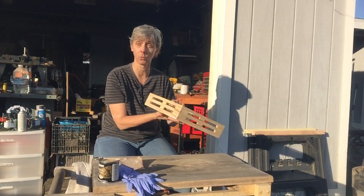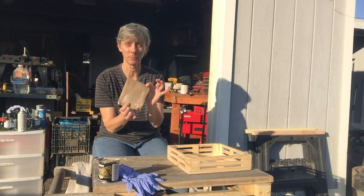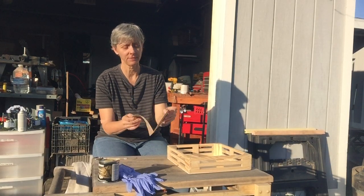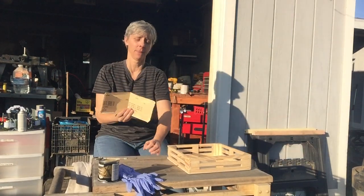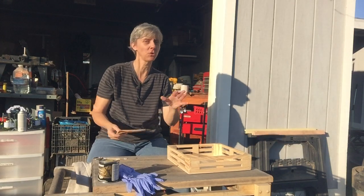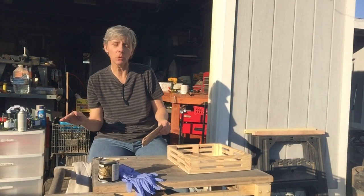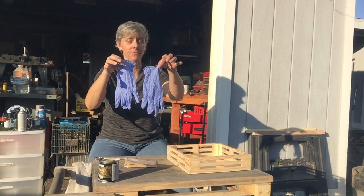One is the item that we're gonna be working on. We have some sandpaper — this is 150 grade, which means it's kind of medium, not too rough, not too smooth, kind of medium. We have some gloves so we don't get stain all over our hands.